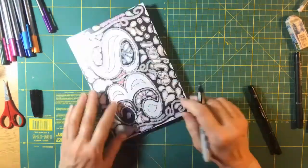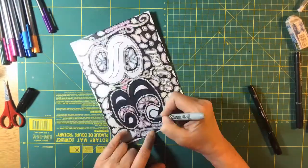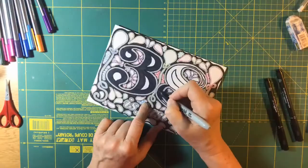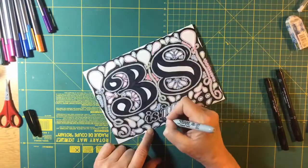Just to say that whichever colour glitter you're going to use, it's a good idea to colour that section underneath with the same colour ink first. Then if there are any slight discrepancies in the glitter coverage, it won't be noticeable because the colour will show through instead.